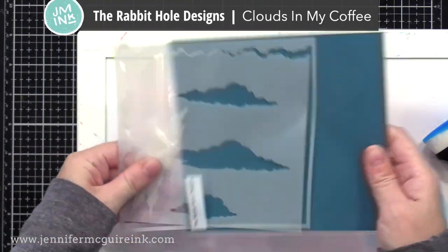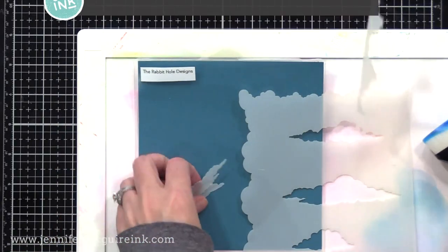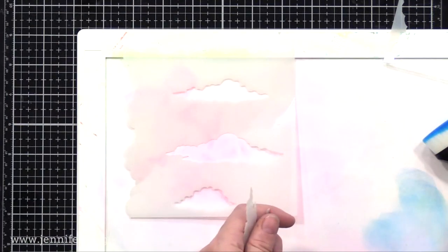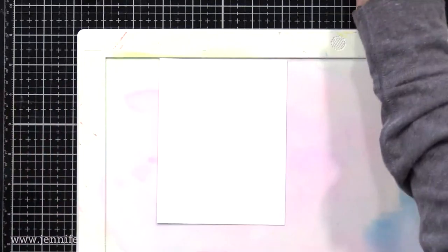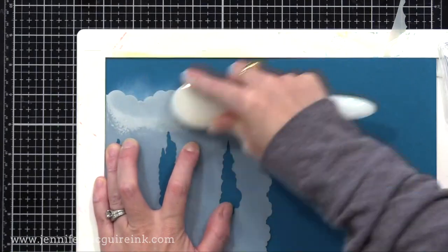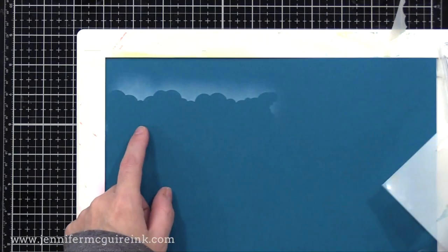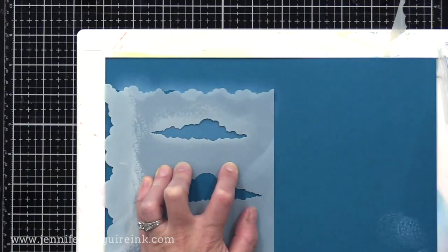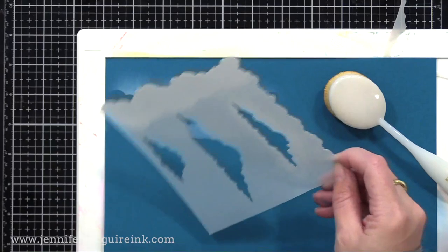The other cloud stencil that I really like is from Rabbit Hole Designs, and it's called Clouds in My Coffee. This has a completely different feel — if you're creating cards with a more realistic scene, I reach for this one. It also includes the masks for the clouds, so you could lay those clouds onto your background and spray over it to get the reverse look. Along the edge it has your borders, so you can do a border of cloud inking, but in the center of the stencil it has the individual clouds, so you have the option to do either. Here I'm just using white pigment ink and a blending brush on a colored cardstock to show you the soft, realistic look you can get.